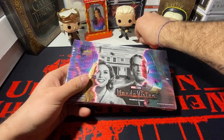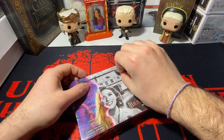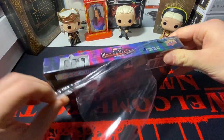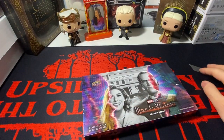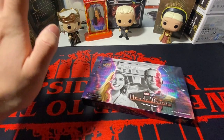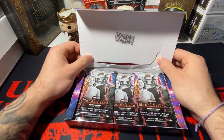Alright, so I got another box of WandaVision. Hoping to God that maybe my luck will turn around eventually, and I'll actually be able to pull an autograph from one of these boxes. Because let me tell you something — I have had terrible luck when it comes to these Marvel boxes. All they want to give me is their piece of crap, stupid manufactured patch cards.